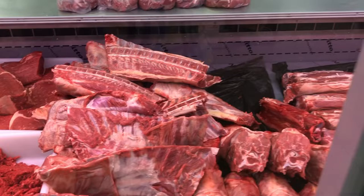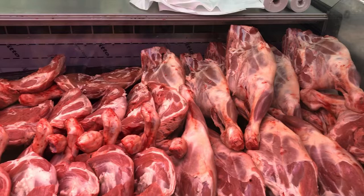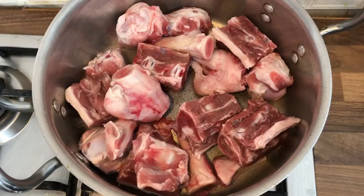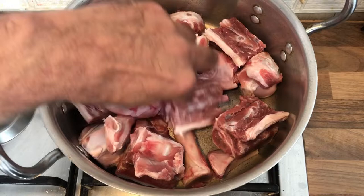This is the first video. This is the meat shop. This is the place where we are going to eat a lot of food from Pakistan.